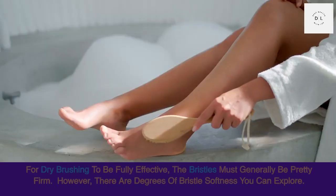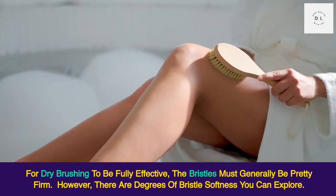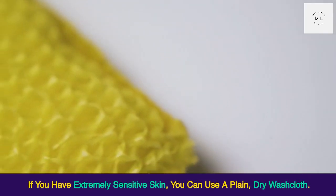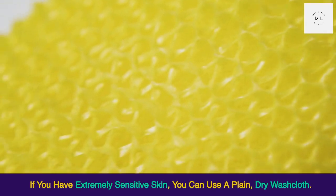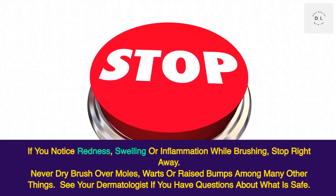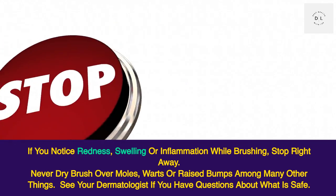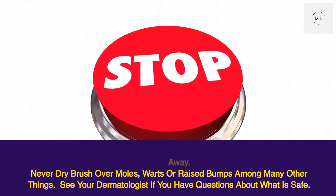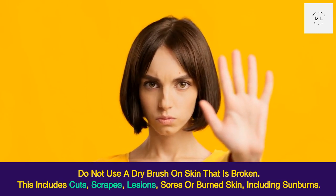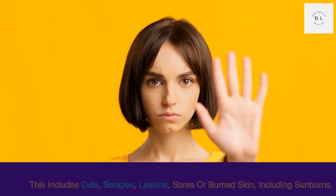It's possible to use a dry brush if you have sensitive skin. For dry brushing to be fully effective, the bristles must generally be fairly firm, but there are degrees of bristle softness to explore. If you have extremely sensitive skin, you can use a plain dry washcloth instead. If you notice redness, swelling, or inflammation while brushing, stop right away. Never dry brush over moles, warts, or raised bumps — see your dermatologist if you have questions about what is safe.